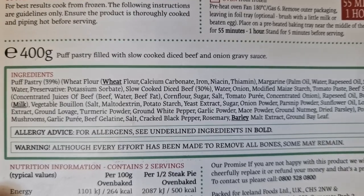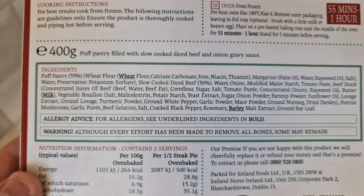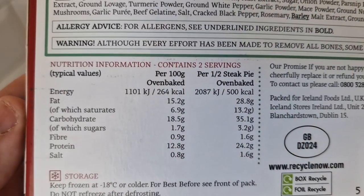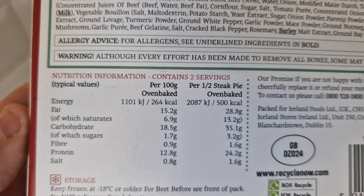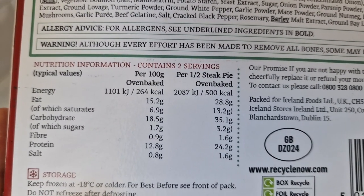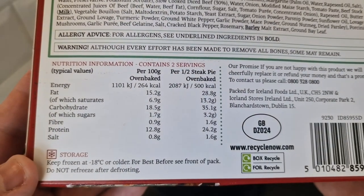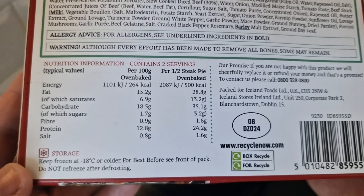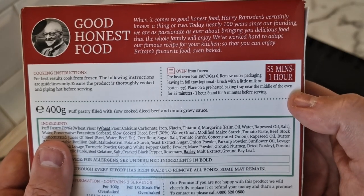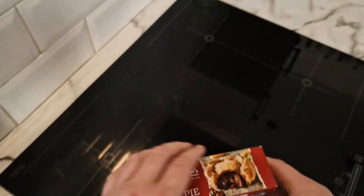That is the full ingredients there. Puff pastry 39%, slow cooked diced beef 30% - which is quite a lot for a pie really. Allergens: milk, wheat, and barley. Nutritional information per half a pie: 500 calories, 28 grams of fat, 24 grams of protein. It's got a GB sticker there. Keep frozen, best before, do not refreeze after defrosting. I have defrosted it to bring the cooking time down a little bit, because obviously the beef is already cooked - it's been slow cooked.